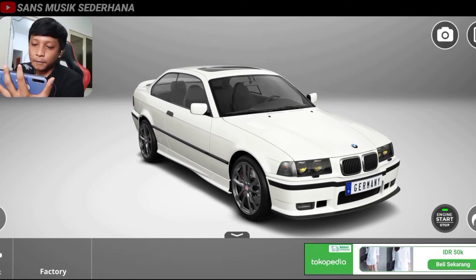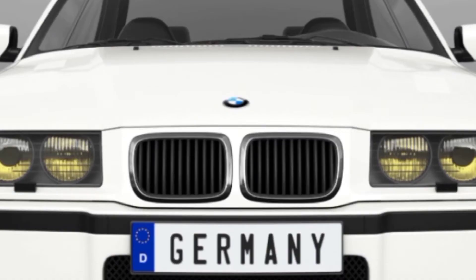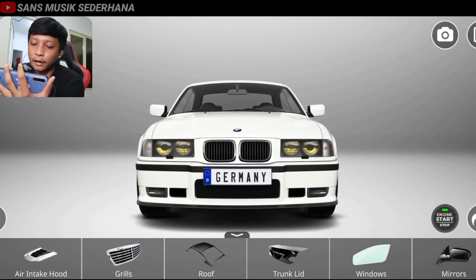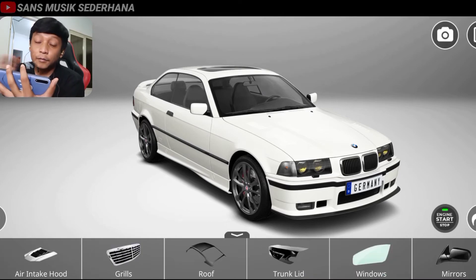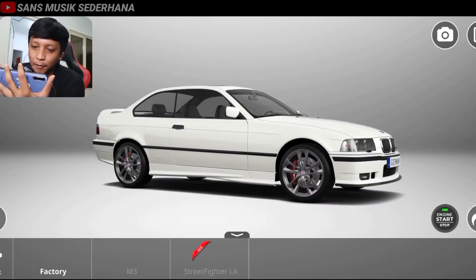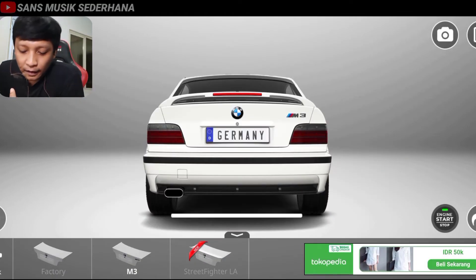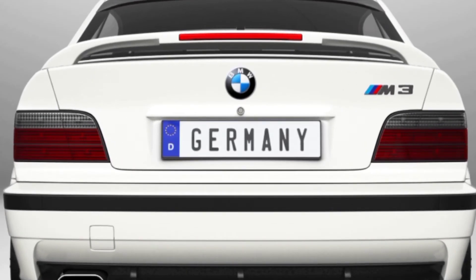Di sini kita lihat ada grill. Grillnya cuma satu, bawaan dari BMW-nya — lubang hidung bolongan dua, ciri khas mobil BMW ini. Nggak ada pilihan lain, misalnya ada pilihan yang udah carbon atau yang chrome. Nah ini kita bawaan yang factory aja. Di sini juga ada roof — roof itu berarti atap atas. Nggak ada pilihan juga, kita nggak usah pasangin, udah bawaan standar aja. Trunk light, berarti bagasi belakang. Karena mobil ini kita modif jadi M3, makanya kita harus pasang logo M3 ini. Mantap ya — udah coupe dua pintu M3 pula, keren banget.